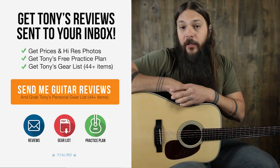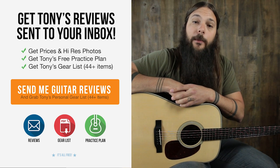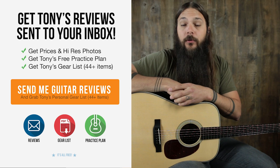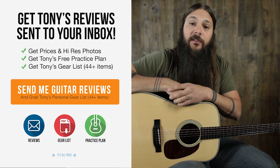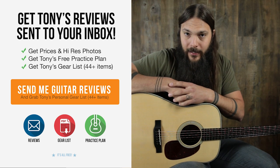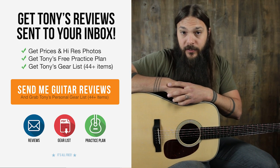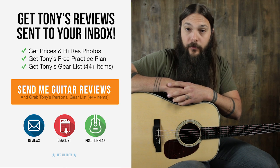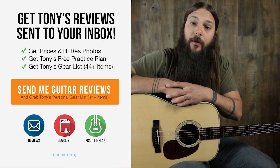Don't forget to sign up for the Acoustic Letter today. It's the quickest way to get pricing and photos on all of these instruments and it will ensure that you never miss a review. Just for signing up today, I'm going to send you my personal gear list for free, because as a guitar reviewer people always ask me what I play. If you're interested in purchasing this instrument, go to acousticletter.com where you can see it along with hundreds of other reviews. Thanks a lot for checking it out.